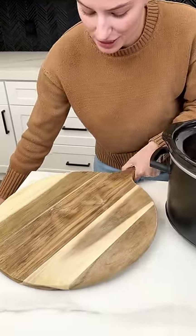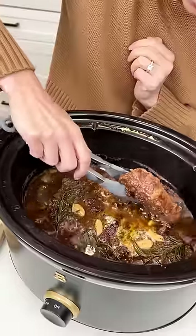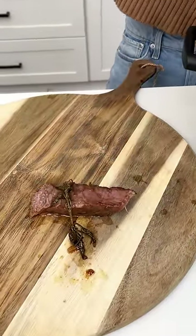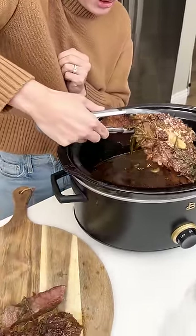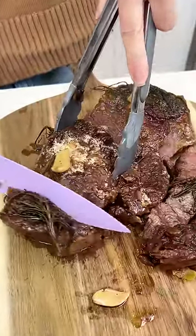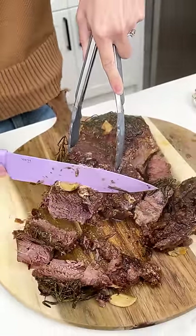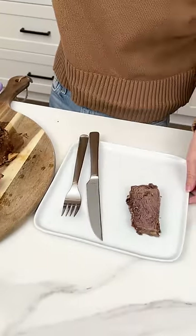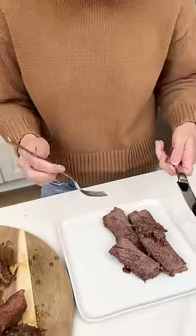All of that bubbly cranberry butter garlic goodness — smells incredible, our whole house smells so good. Let's go ahead and get this ready to cut. Oh my gosh, it's falling apart — that is what we want! That's how you know it is cooked perfectly. It's so tender it's gonna fall right out of your hands. Look how beautiful that is — let's go ahead and serve some up on our plate. Perfect Christmas roast, beautiful!